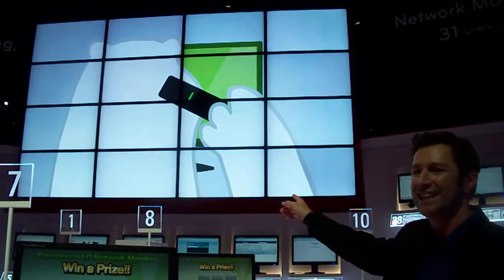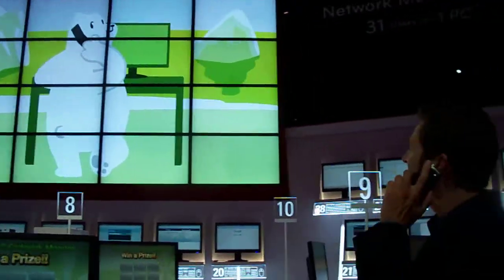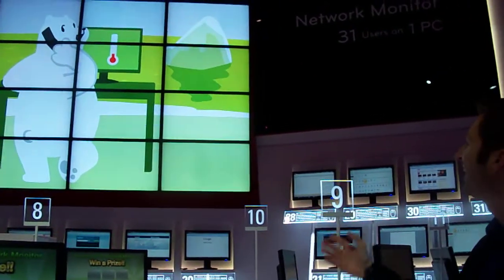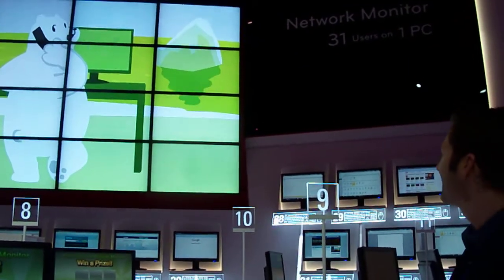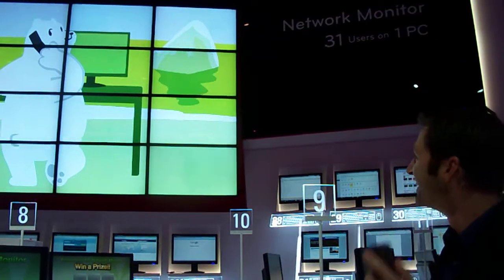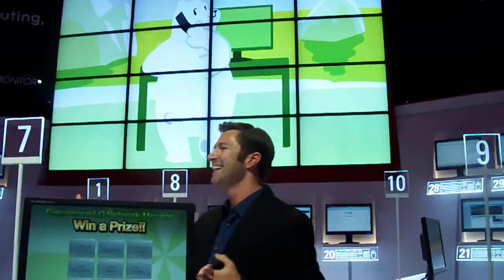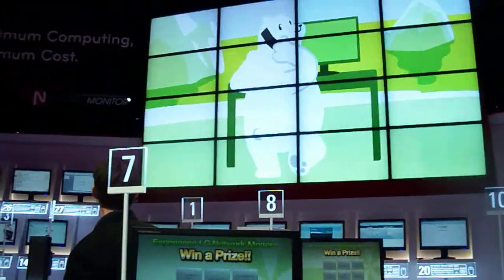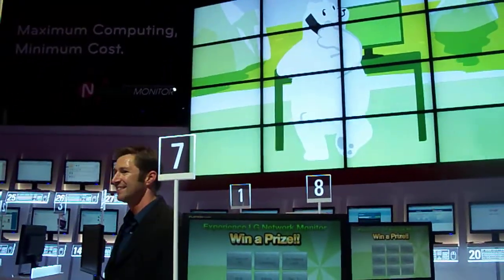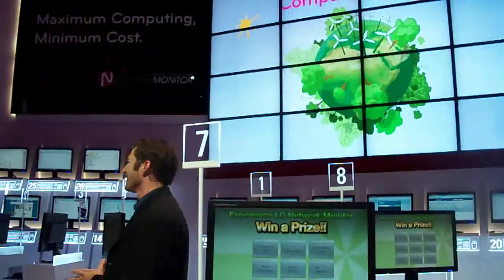Hold on, I've got a special guest here today — I've got to take this call. Hello! The temperature went down here in the Arctic because of your network monitor. Thank you, Mr. Polar Bear, and thank you for using our products — I'm in the middle of a presentation, but I'll get back to you. As you can see, a polar bear approved this very eco-friendly product.